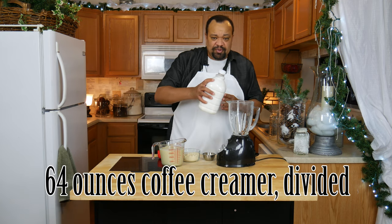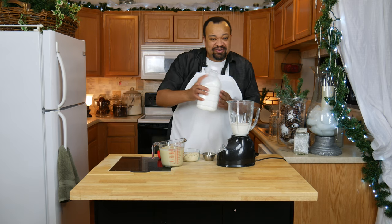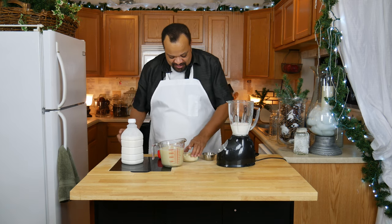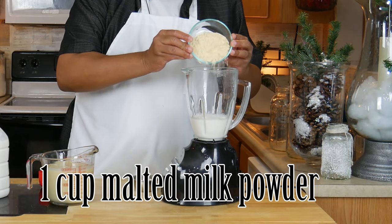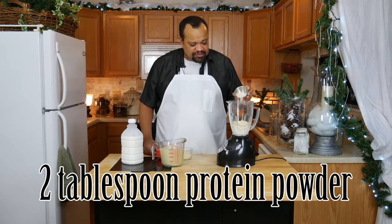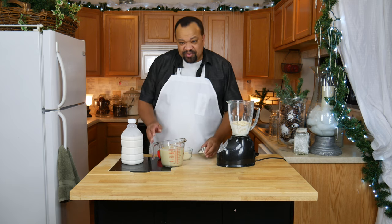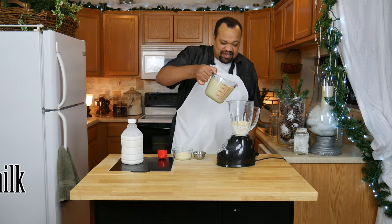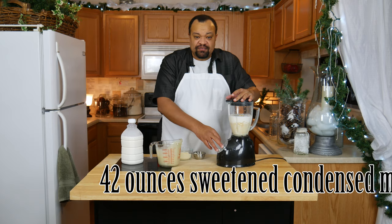I'm going to start off with some coffee creamer. You can use any coffee creamer you want, but I'm not going to add all of it yet. Then I'm going to add half of the malted milk powder, and then half of the protein powder. Or if you're doing this in smaller batches you'll be able to figure that out easily. And then add the sweetened condensed milk. Give that a blend.